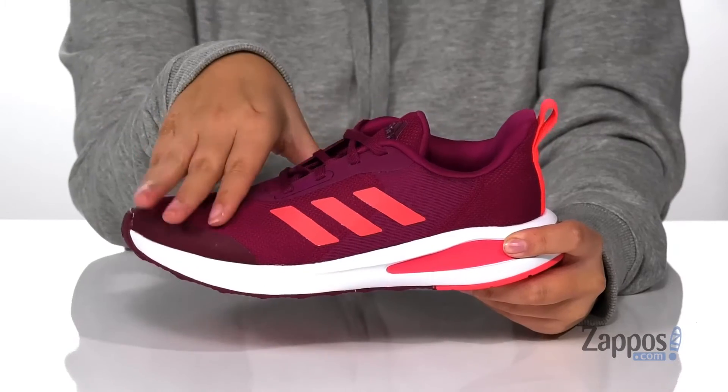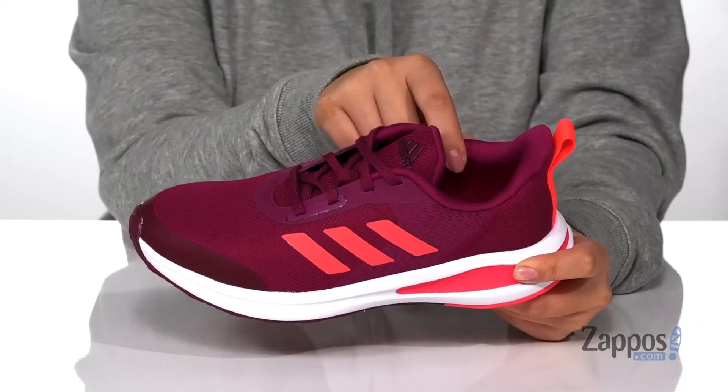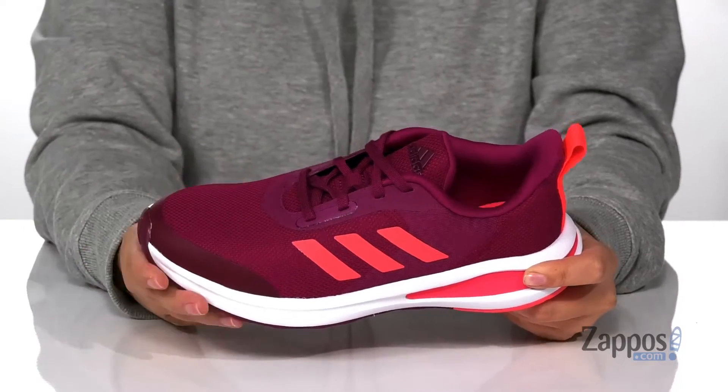Hey y'all, it's Katerina from Zappos and this is the FortaRun by Adidas Kids. These sneakers have a textile upper with synthetic overlays. That inner lining is textile with tons of cushioning around the collar.